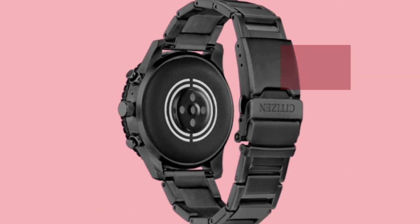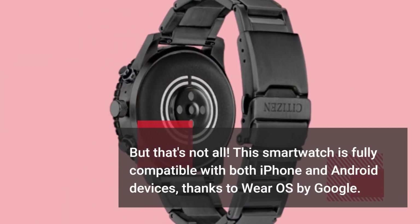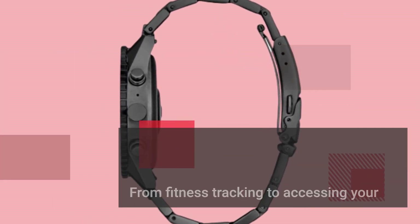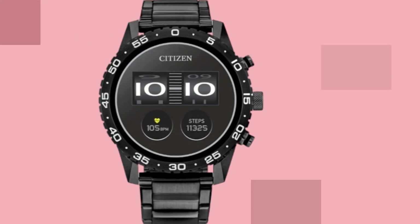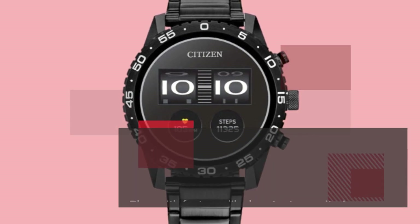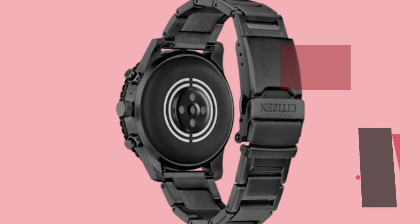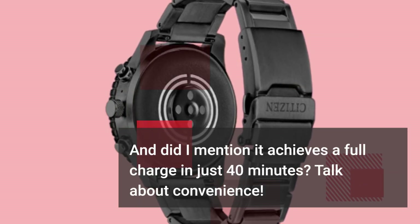This smartwatch is fully compatible with both iPhone and Android devices, thanks to Wear OS by Google. From fitness tracking to accessing your favorite apps like Spotify and Amazon Alexa, the possibilities are endless. Plus, with features like heart rate monitoring, GPS, and an IPX6 water resistance rating, you can take on any adventure without missing a beat. And it achieves a full charge in just 40 minutes — talk about convenience.